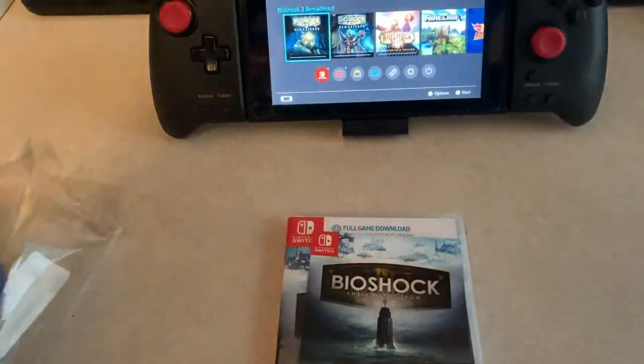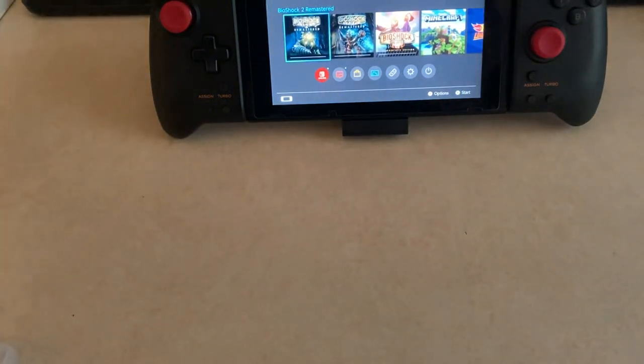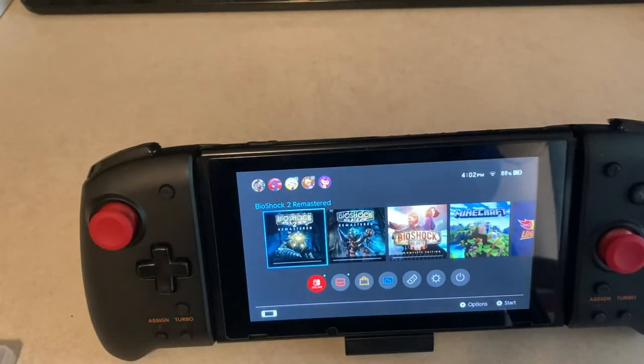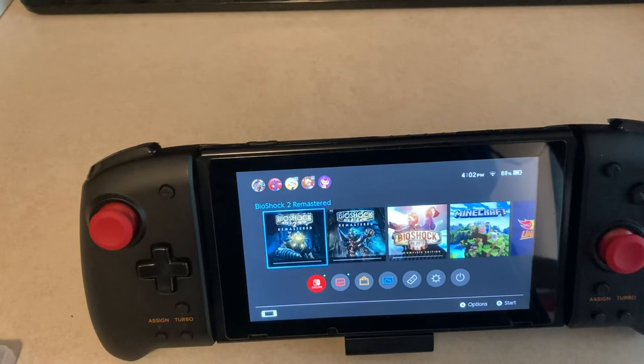Oh, also — sorry before I head out — if you're looking to pick up the game digitally, this is probably the best way to pick it up. Even though you get a half-empty box with just a download code, you get 250 gold coins. I'll put this in the description. With all three games downloading at 31 gigs total, why would you spend $50 on a download code from the eShop or a retailer when it's not on sale, if you can just get the gold coins? Alright guys, I'm done — bye.